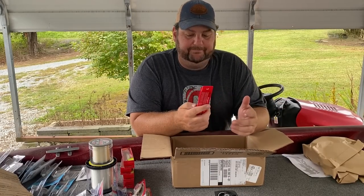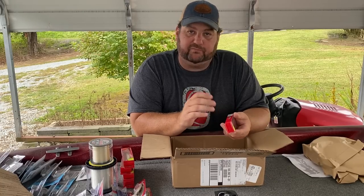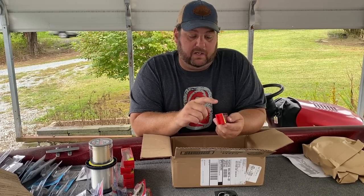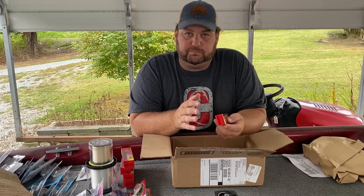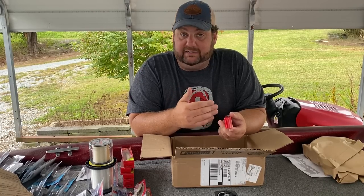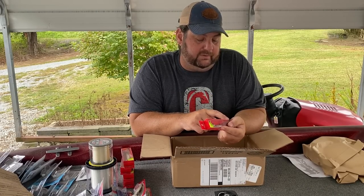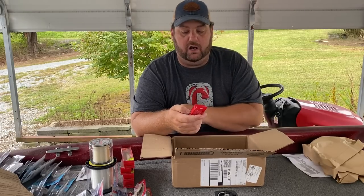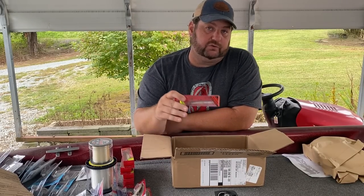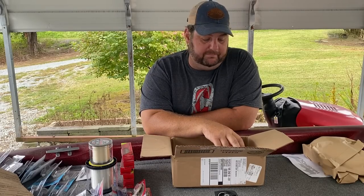This is the Spin Bait 90. The 90 is a little bigger profile — if you're searching for largemouth still chasing small shad but a little deeper, out on those points in the first third of the creek or main lake point, this 90 may be for you. This is the ghost minnow — three and a half inches, half-ounce — so you're going to be able to fish it a little deeper. That is the Spin Bait 90.